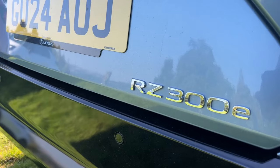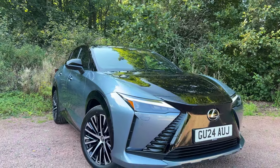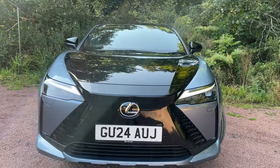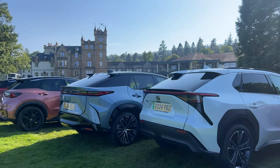The 300e definitely delivers on packaging and space. Today averaging 3.3 miles per kilowatt hour — a little off the claimed 4.2 but not by much. With 81% battery there's 198 miles of range showing. That's a wrap on this quick drive of the Lexus RZ300e. Thanks for watching, and thanks to Lexus UK for the press launch invite. Stay safe. Ciao.